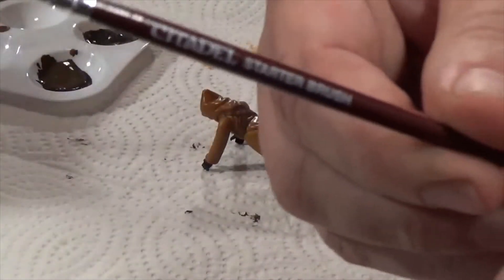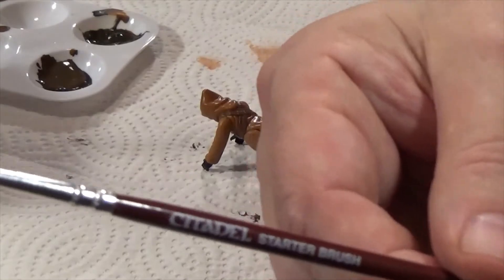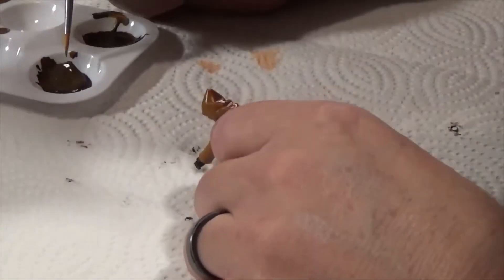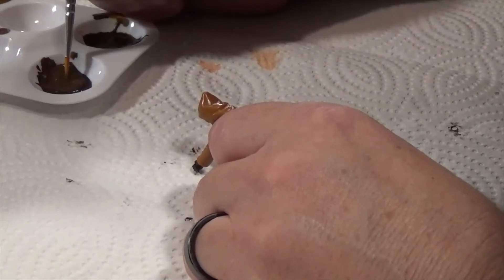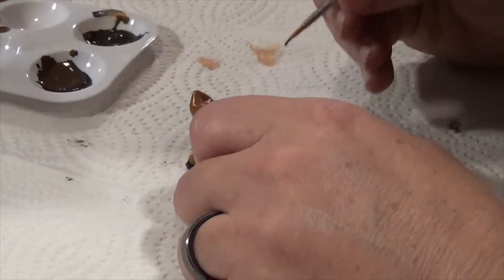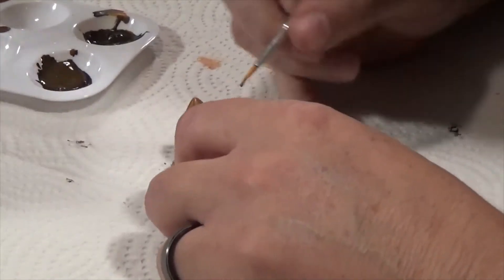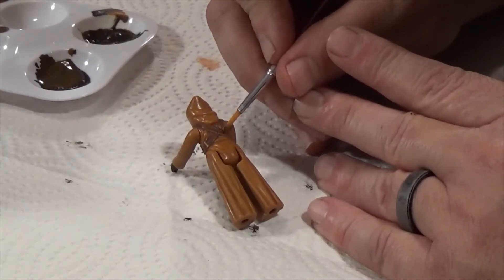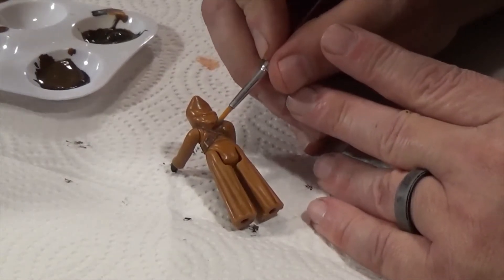Today I'm using a Citadel brush right here and I pre-mixed my paint to match. I've been using mostly brown, but that's what the paint calls for today. So I'm just going to hit his little bandolier here.